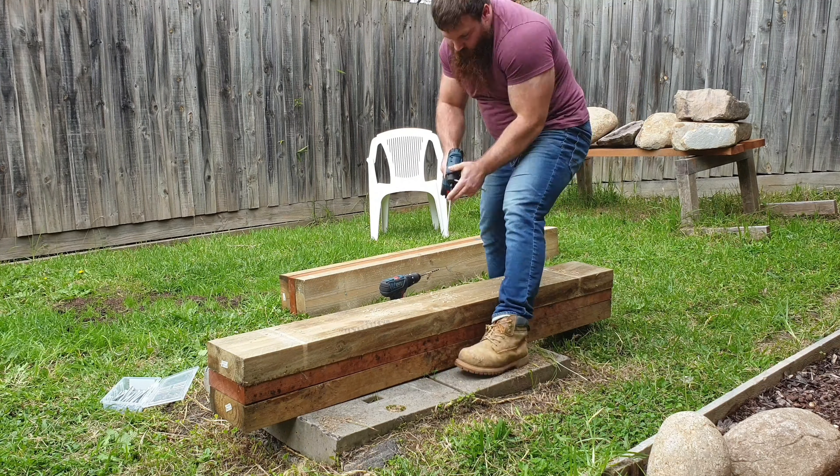One thing I will say: make sure you get the end square. That's why I put one screw at one end, then went to the other end and put one in there, making sure it was completely square, and then put the rest of the screws in. Then I simply repeated the same process on the other side.